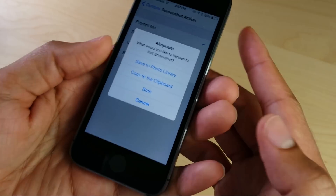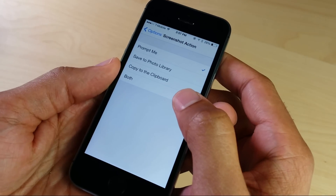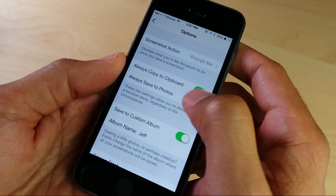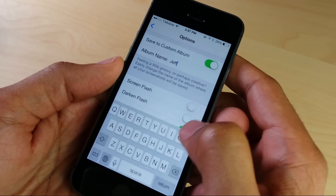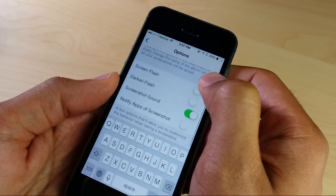Here's the little pop-up notification right here when invoking a screenshot using the home button and power button on your device. You also have the always copy to clipboard option, so if you just want to do one of these actions regardless of the situation, you can do that. There's also save to custom album, so you can save all your screenshots to a custom album.